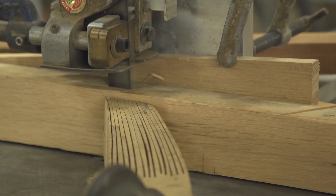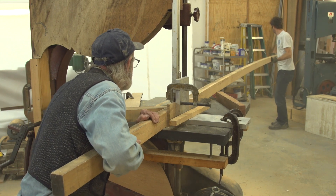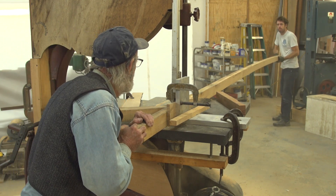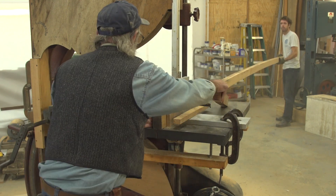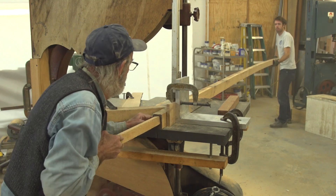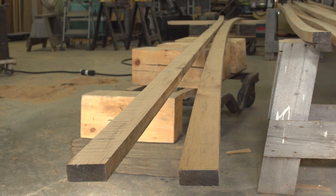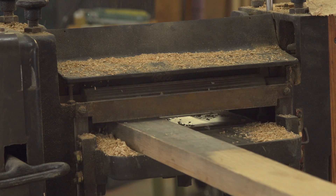We're set up here in the shop on a diagonal because these pieces are 25 feet long. We need 26 feet on each side of the blade, and very seldomly do we have to rip something this long — so it's no problem. The saw's on wheels; everything's on wheels in my shop because I have to move things all the time. As I get to the end here, I am going to use a push stick. In this situation you can't get your fingers anywhere near that blade, so I'm going to use a push stick — nice and safe. Once we've got the pieces ripped to size, we're going to run them through the planer.